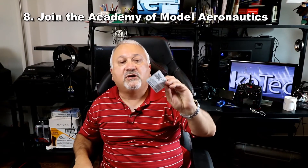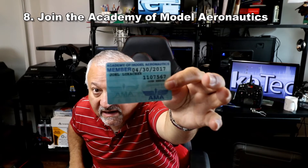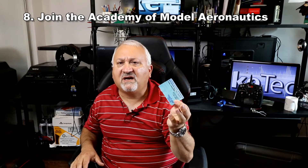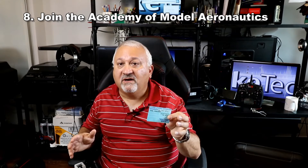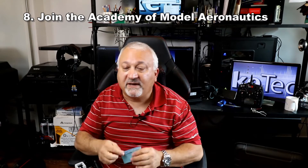Another thing I want to highly recommend: join the AMA — that's not the American Medical Association, that's the Academy of Model Aeronautics. You'll get one of these cards, but the real value is you get about a quarter-million dollars of liability insurance for about $75 a year. You will crash. God forbid you should hurt anybody, but if you did, this will protect you and your family.